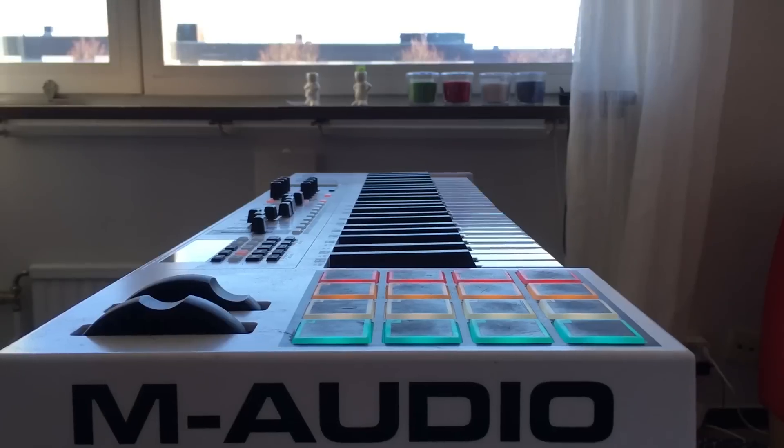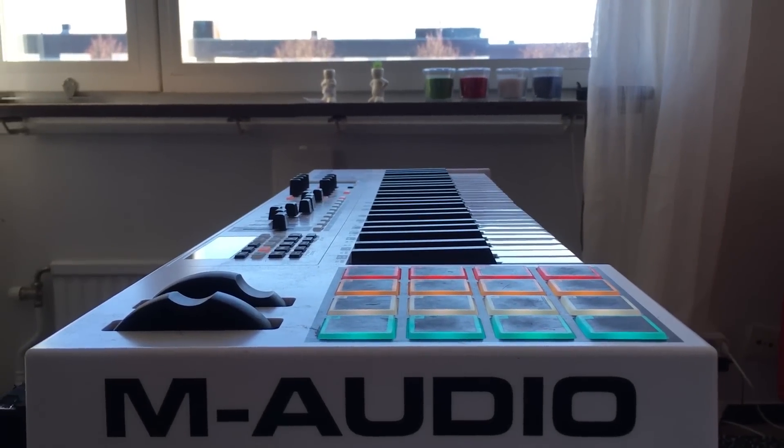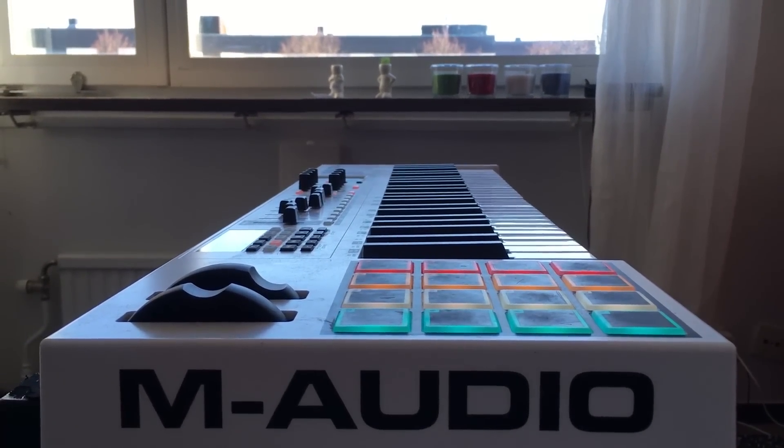Number three is the price. This is quite a cheap keyboard. I think it comes in at about 220 euros or something, maybe a bit more, maybe a bit less. And for that price, I don't think there's anything that has this all-round solution that matches it yet.